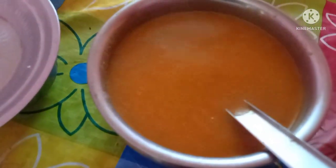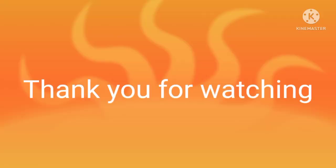Thank you for watching the video. Subscribe, bell button, share, comment, like and share.